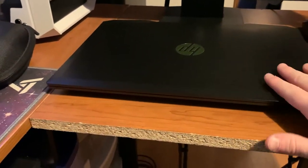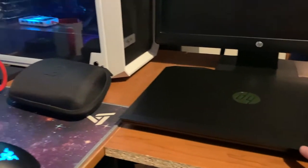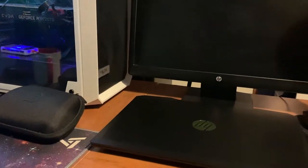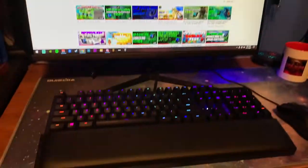This is the HP Pavilion, of course, that you guys see me do videos on all the time. I keep it right to my right and that's where all the videos come from. This is my Astro A20s headset as well. This is kind of a small tour of my entire setup — I hope you guys enjoyed that little tour.